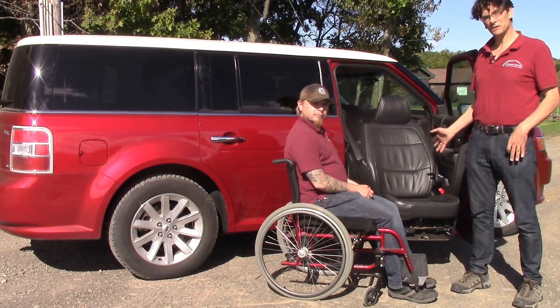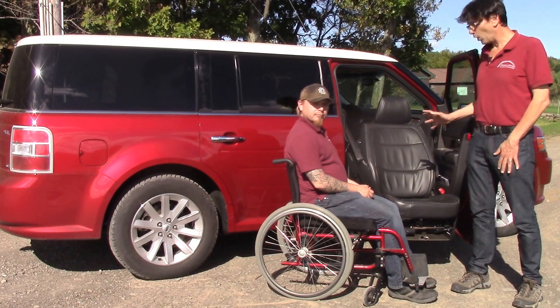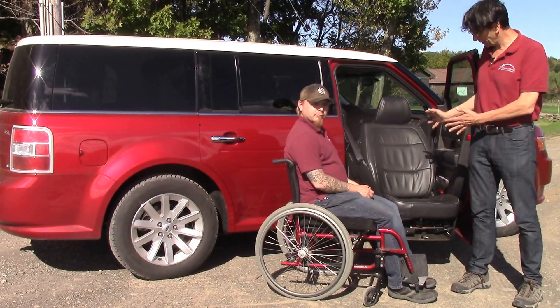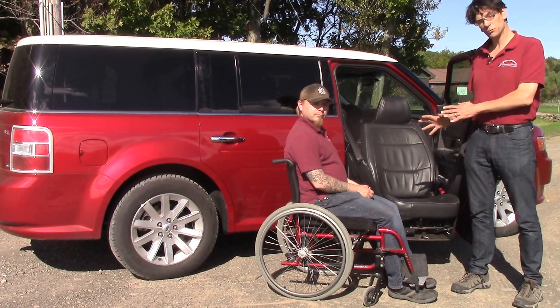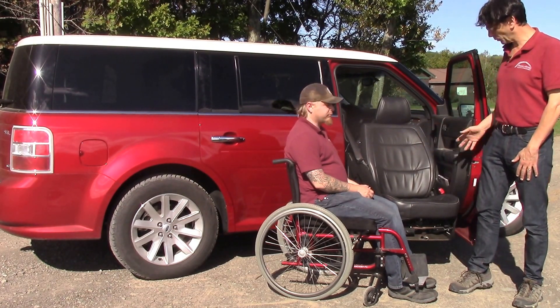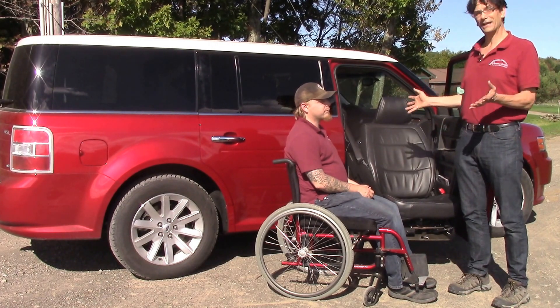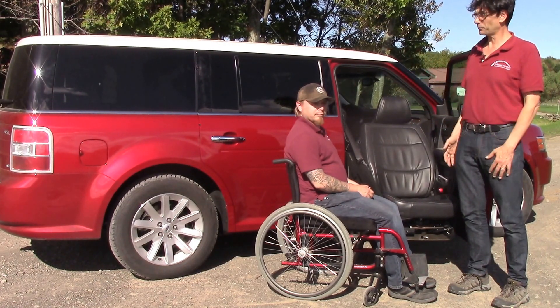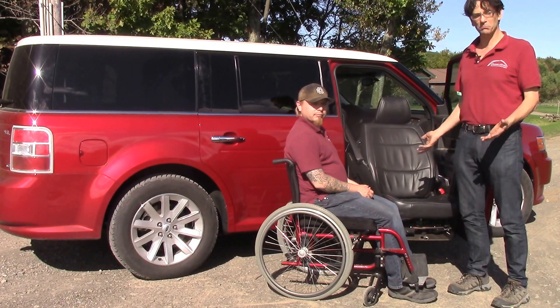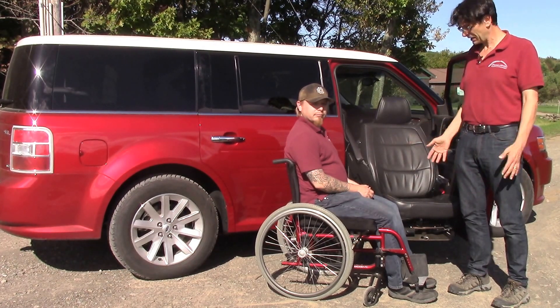EasyReach uses a factory seat only, exclusively. All factory functions remain fully operational — you have recline, heated seats, whatever your seat had before, airbags — all still remain functional. In the Ford Flex, you have a great SUV which gives you lots of room for storing the wheelchair in the rear of the vehicle. It's a stylish and modern vehicle with modern technology and handles great.